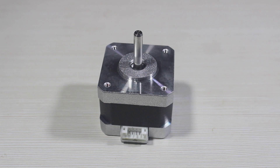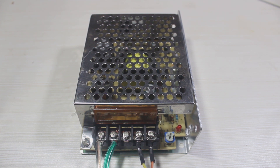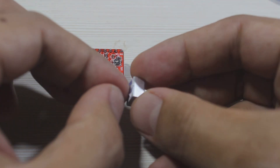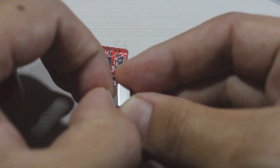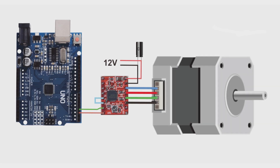I use a NEMA 17 stepper motor and I will power this motor using a 12V adapter. It's time to connect this stepper motor driver to the stepper motor. Because we want to drive the motor at full step, we just ignore the MS pins and connect the driver like this.